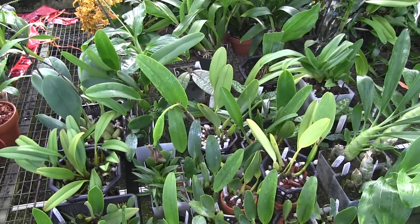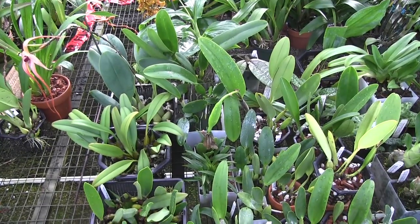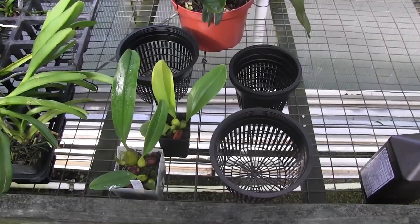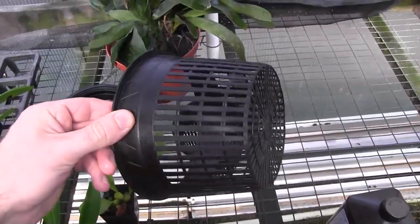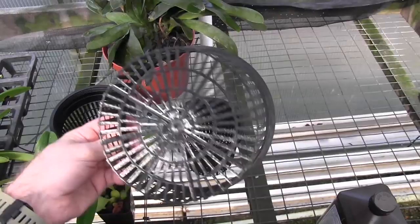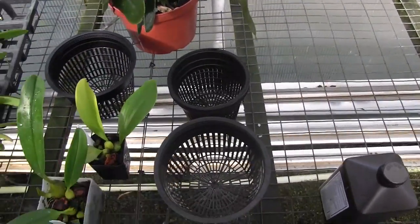Going back to My Green Pets, to my collection. The first thing I want to show you today is that I got some net pots and I want to repot some of my plants in them. I've noticed that some of their roots seem to be staying a little bit too wet in solid pots, so I was trying to decide which plants to repot.